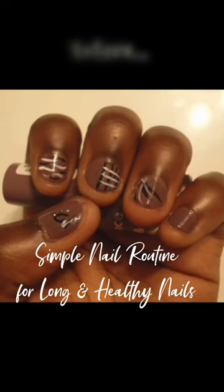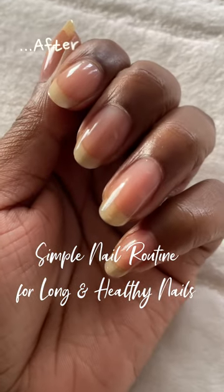This is what my nails used to look like before I started taking care of them. And here is how I keep my nails healthy.